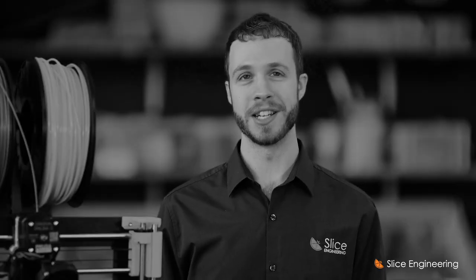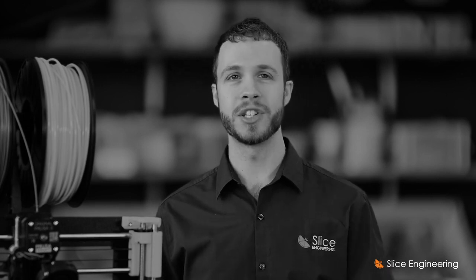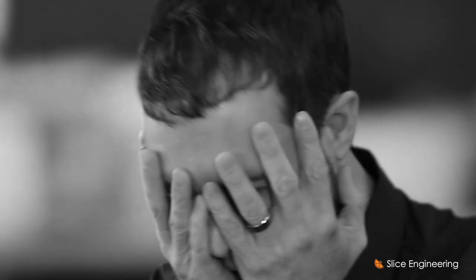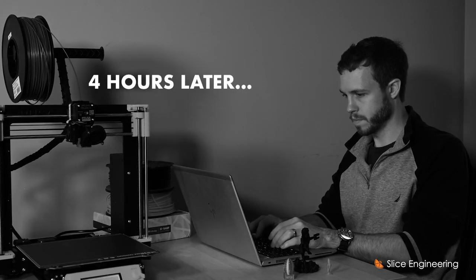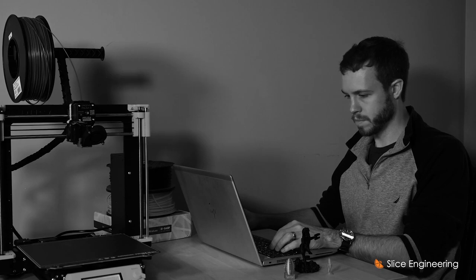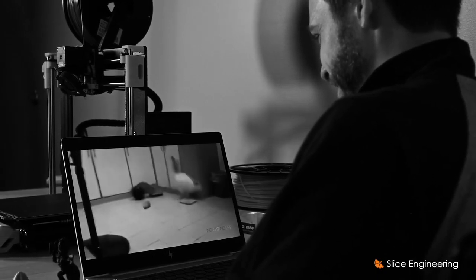3D printing is seeing your creativity materialized. We've all been there — you've come up with a great idea, finished the sketches, built the CAD model, generated the g-code, got your 3D printer going, and then after the inevitable four-hour 'how to unclog your 3D printer' YouTube binge that devolves into just watching cats versus cucumbers videos, we realized we all deserve better.